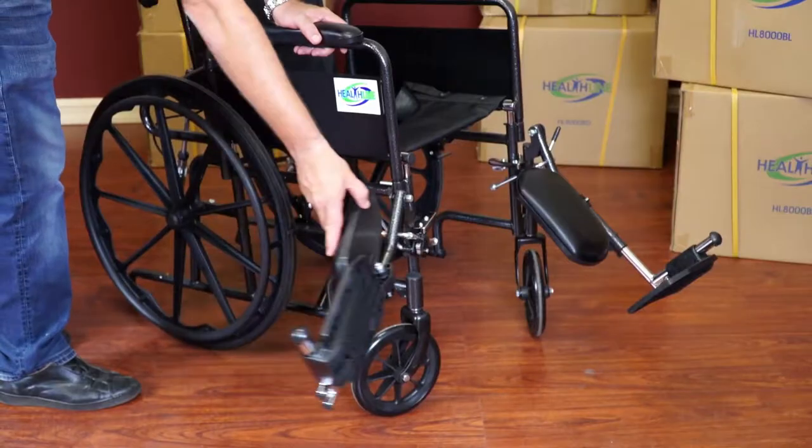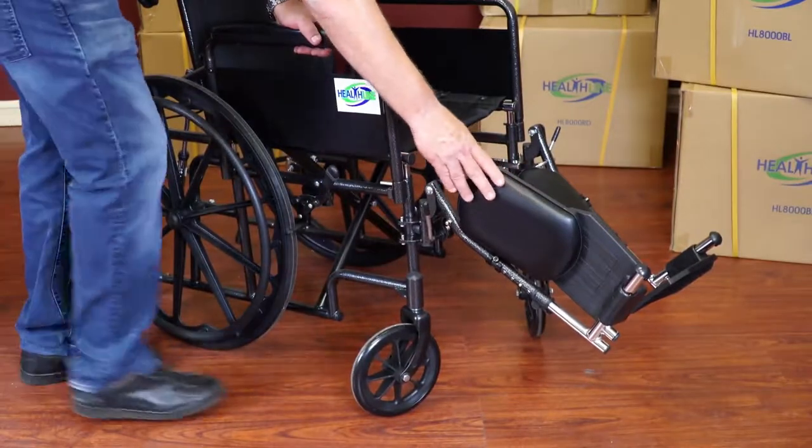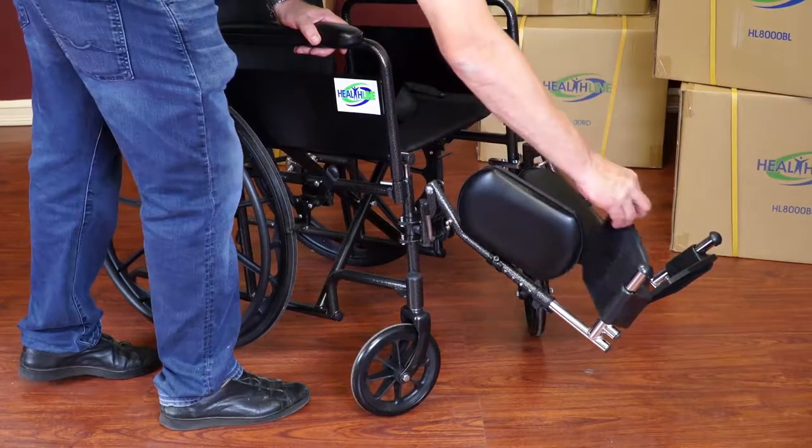This chair has padded aluminum swing-away leg rests with footplates. You can easily swing the leg rests forward if needed.